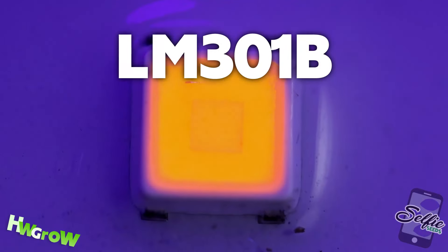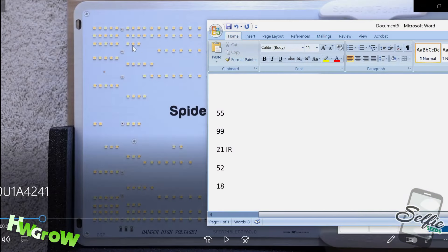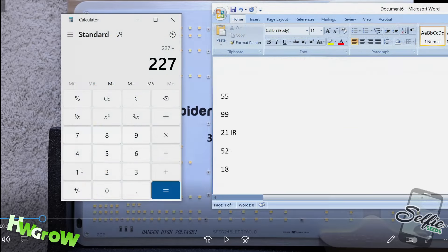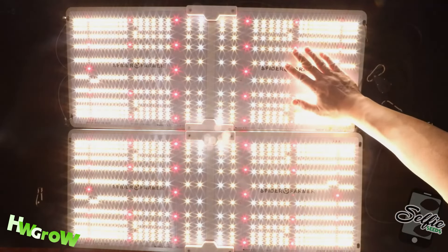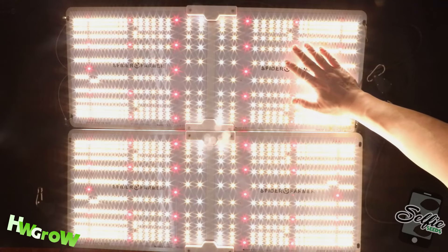Now all's not well, because I counted all of the LEDs and the new model has 448 Samsung diodes and 42 infrareds, giving it a total of 490 LEDs. This is significantly less than the 606 LEDs in the previous model.